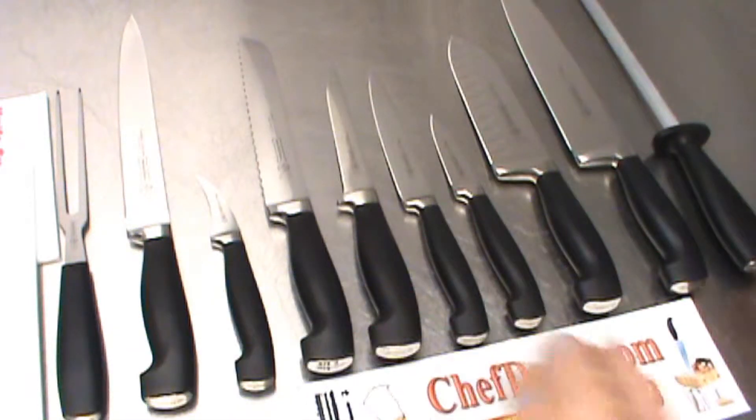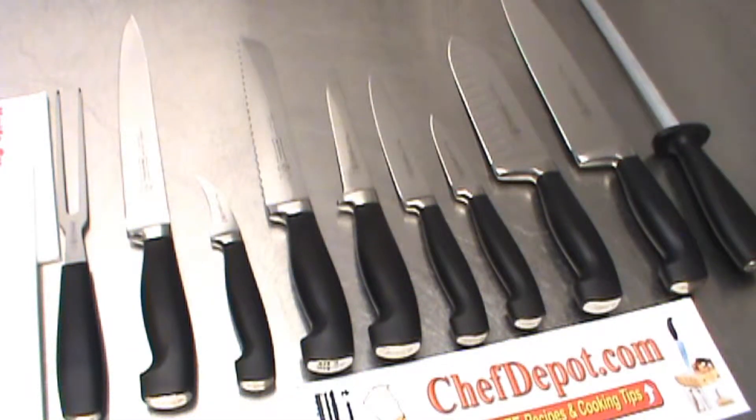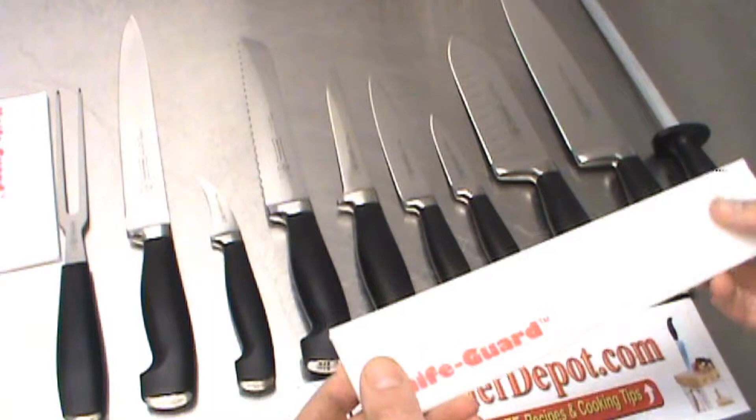You got this great set of knives, you're ready to go — culinary school, work in a restaurant, become the next great chef — whatever your plan is, you need to protect your fingers.